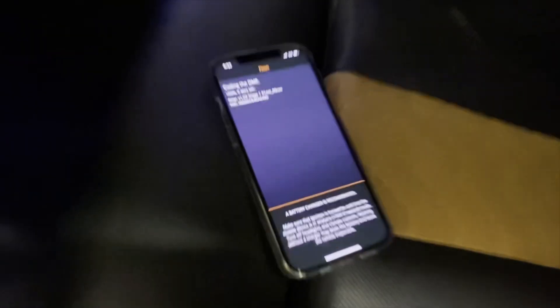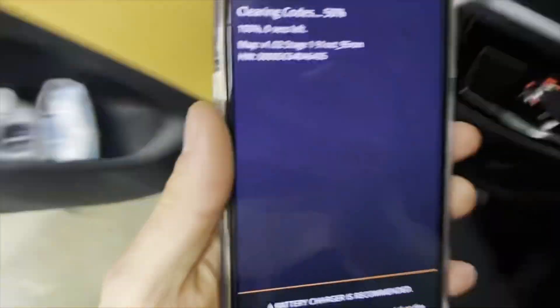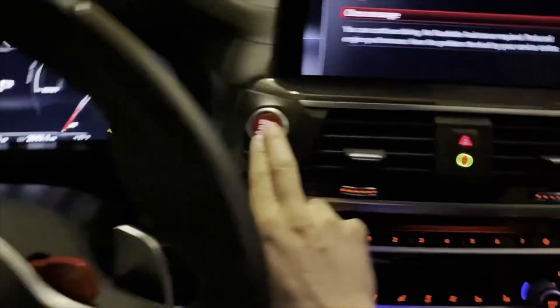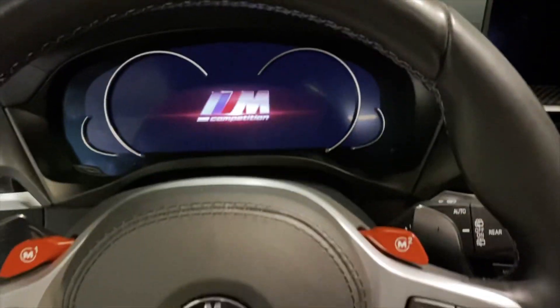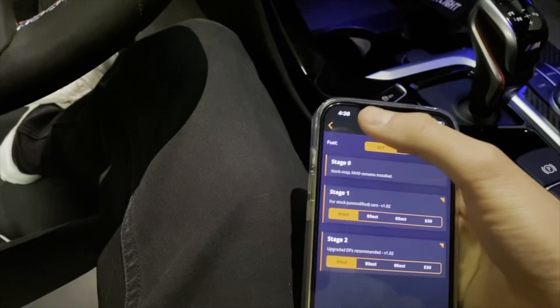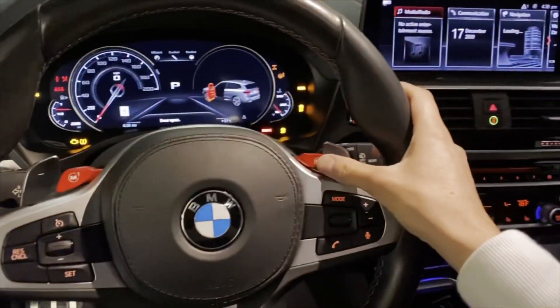Looks like everything is done. It's coding the DME now — this has all been in pretty much real time. It's going to clear the codes and then ask you to turn the car off. There you go — wait 30 seconds. I'm going to close the door, turn off the car, close the message. I think it's been 30 seconds, so let's give this car a start. There you go — that's done. We can go back and it looks good.